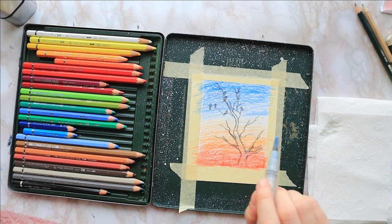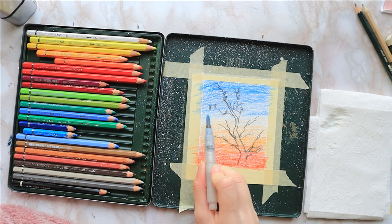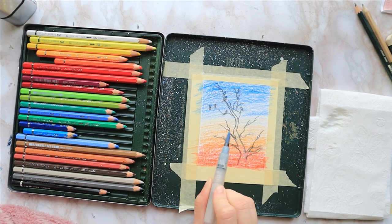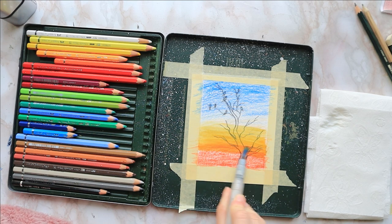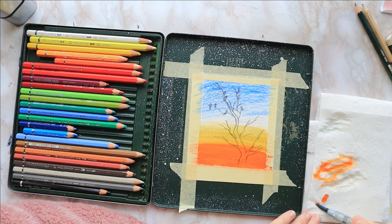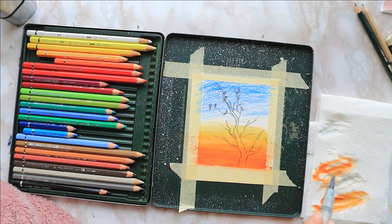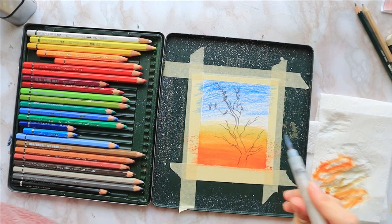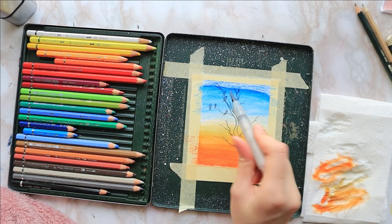What's important is to make sure you clean your brush when you switch from the orange to the blue so they don't contaminate each other. I go over each section a couple of times to make sure the pencil markings have fully dissolved, then go one to two times over the middle section where the two colors meet to ensure smooth blending.